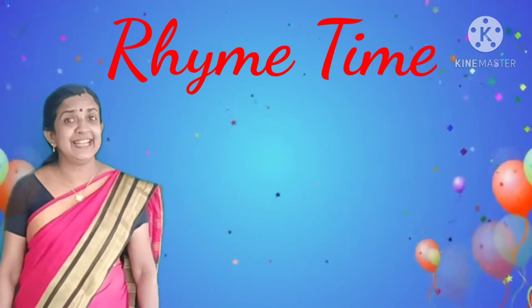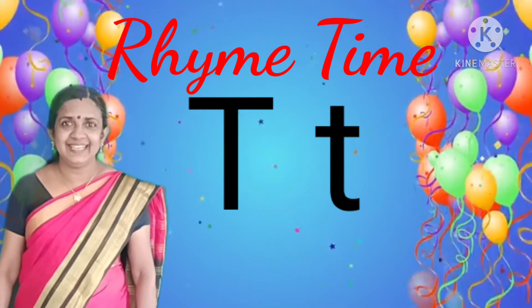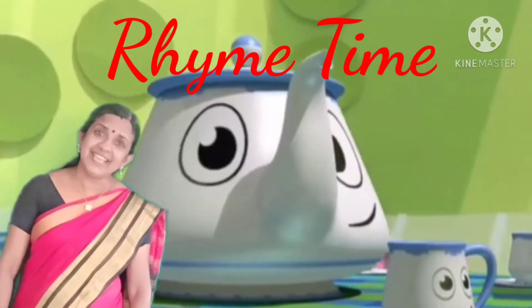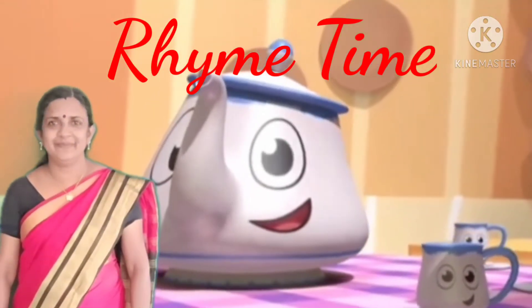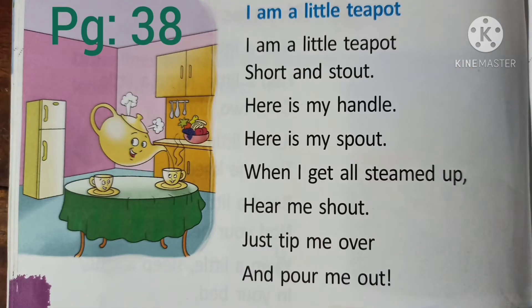Today we have learnt a letter — the letter T. The sound of T is T. We can learn a T teapot rhyme. Are you ready? Take page number 38.